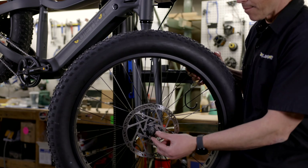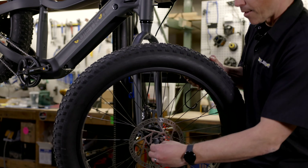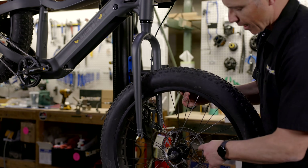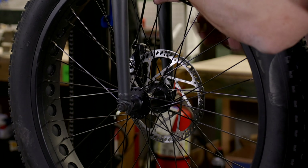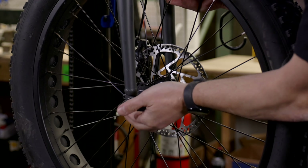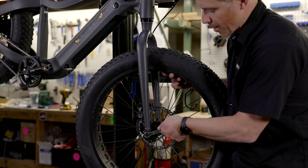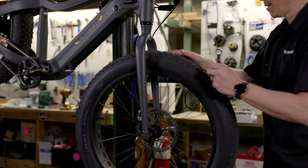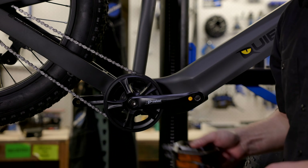Before I install the front wheel on the fork, I'm going to take a minute to loosen the axle nuts and spin them all the way out to the end of the axle — I'll do that on both sides. Once I have those all the way out, I'm going to put the wheel into the fork with the rotor on the brake side, lining that rotor up with the caliper and brake pads. Then I'll pull the wheel up into the dropouts and spin those two axle nuts tight with my fingers. I'll grab my 15mm wrench and tighten down both sides of the wheel. Once both nuts are tight, I'll make sure the wheel spins freely. That's my front wheel installed on the Pioneer.